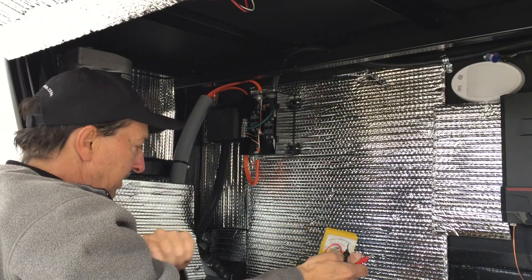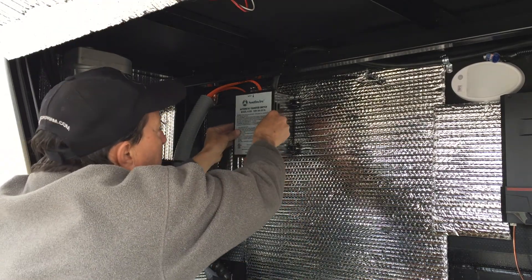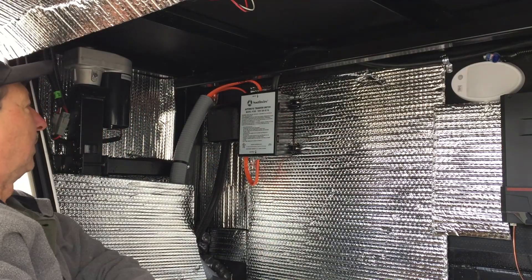Everything is now all hooked up. Put the cover on it. Beautiful.